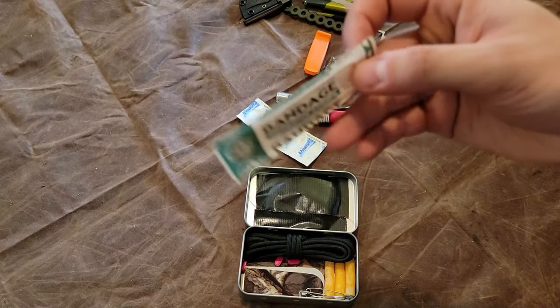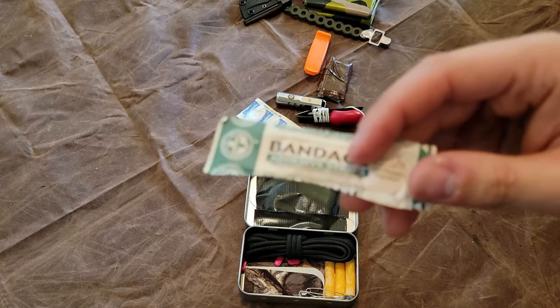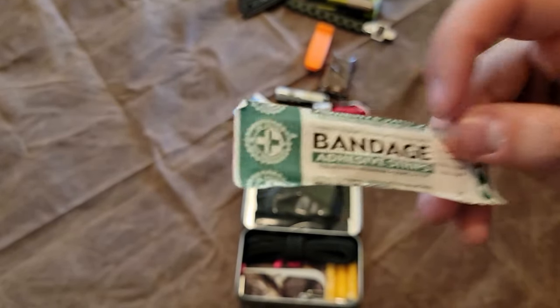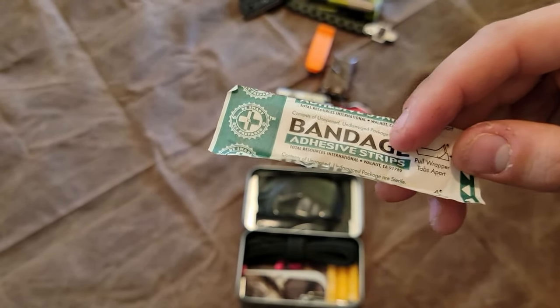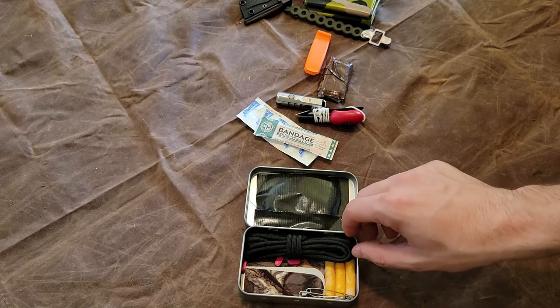Just because it didn't take up much space, I threw in one band-aid. I would personally opt for duct tape for most needs, but if you just got a minor cut on your finger that you wanted to help prevent infection, you've got that.